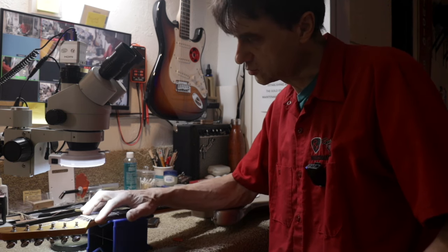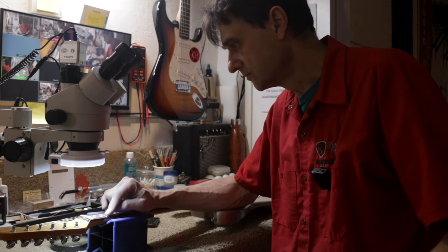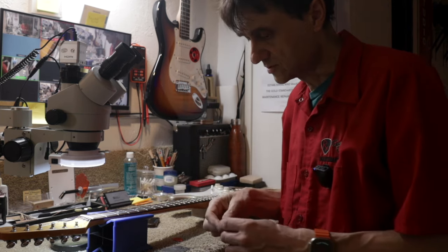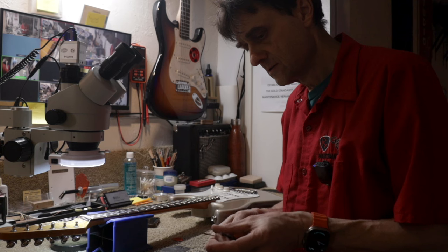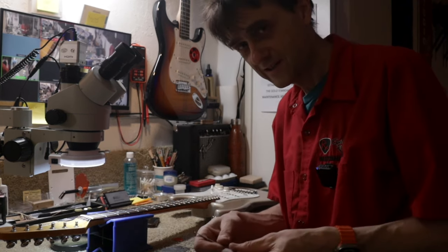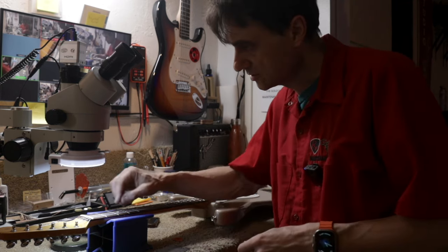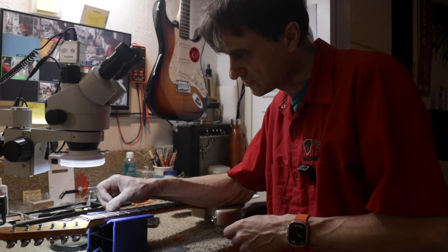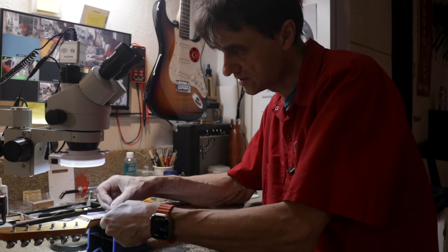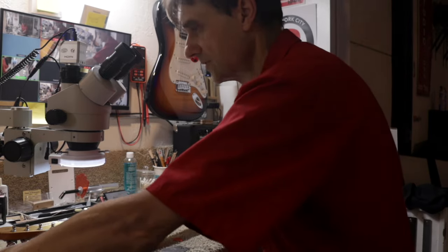So first of all on this one, we do have a good distance from the first fret to the bottom of the string. You can use feeler gauges to measure that. I'm using a very, very thin feeler gauge, just pushing the string against the second fret and checking to see if it passes — and it does pass. So that's not the problem.